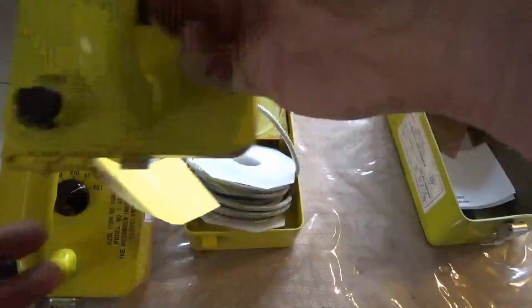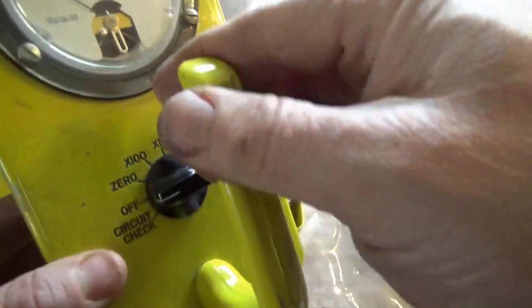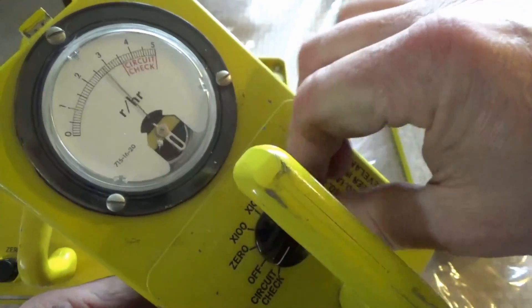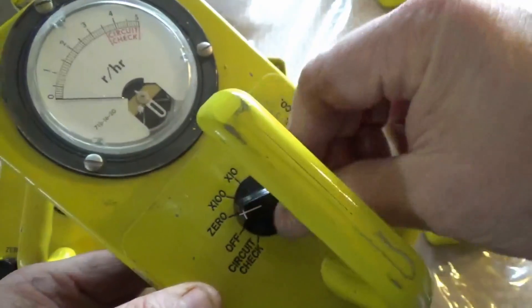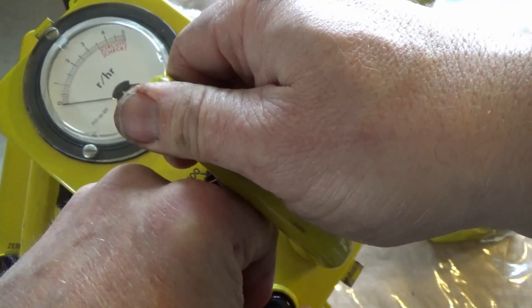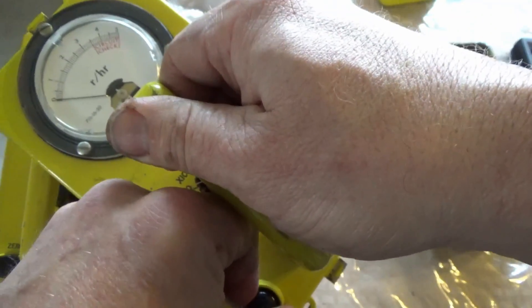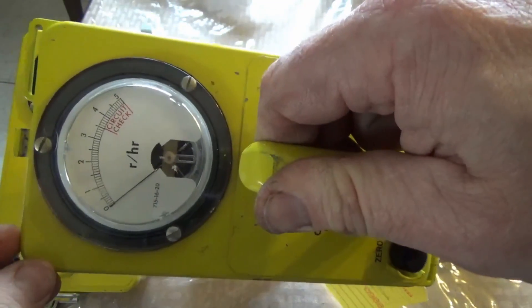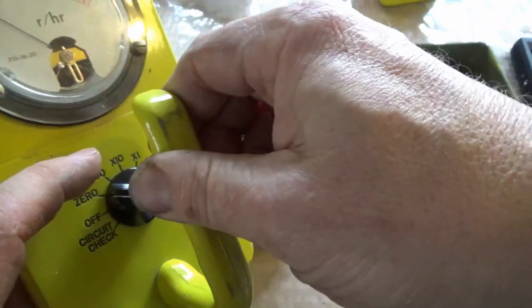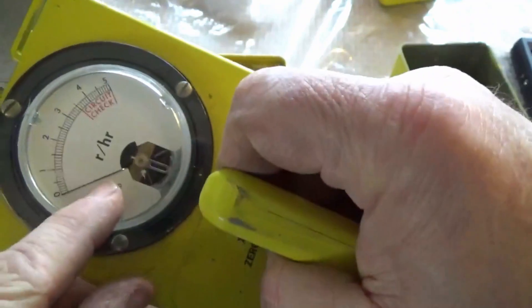The face of the meter has this dial, and they take a D battery — so off is off. You turn the circuit check just to make sure that it's working, and it goes up into the circuit check zone. The zero is extremely sensitive, and you adjust your zero by bobbing it in there until it settles at zero. The way this works is you have settings of x100, x10, and x1, so this is measuring in rads per hour.